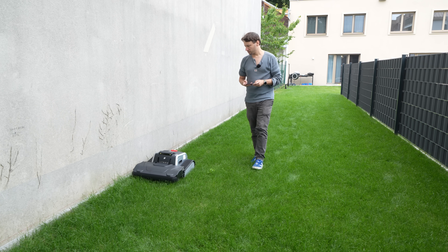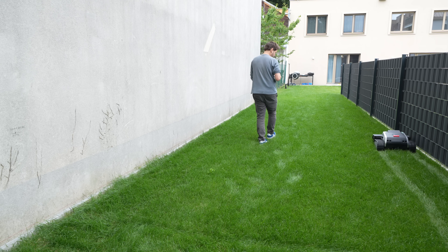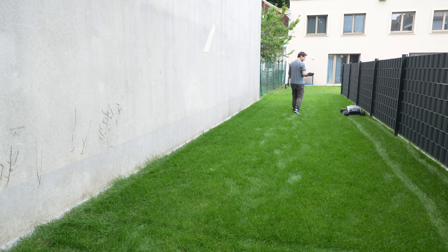The base station is pretty straightforward, as you'd expect, and is secured with ground anchors supplied in the box. Then all you have to do is connect the whole thing to your local Wi-Fi. It should be mentioned that our model only wanted to connect to a 2.4 GHz network, so keep that in mind.